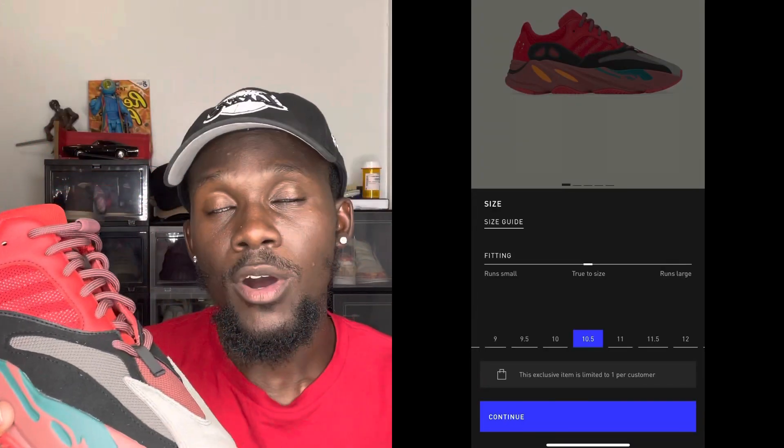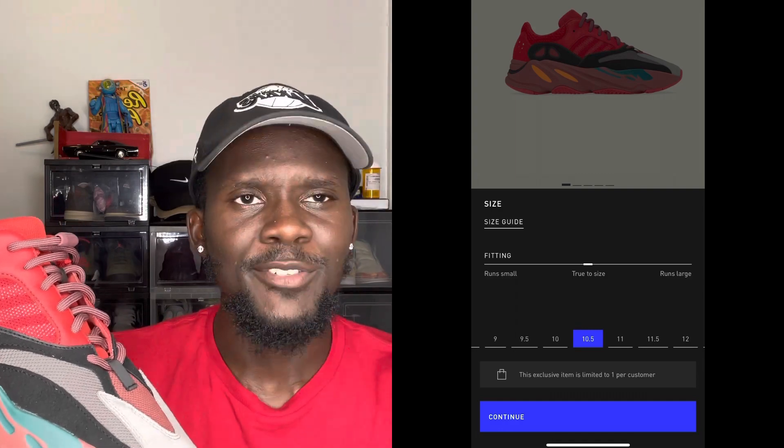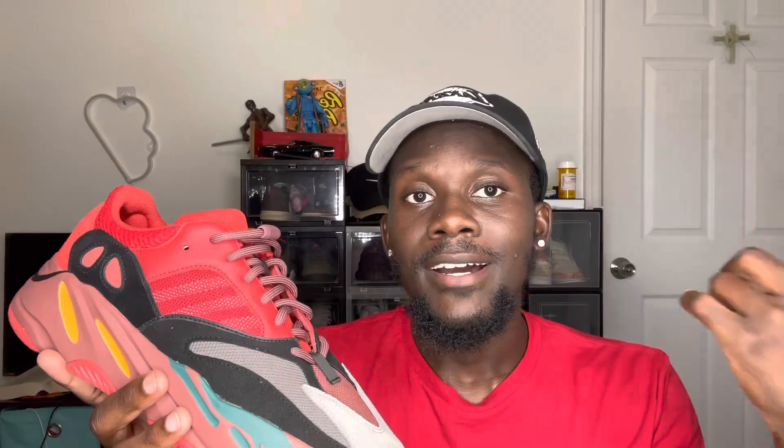Now let's talk sizing. I recommend going true to size for these 700s. Adidas and the Confirm app also recommend true to size — I'll insert a screenshot so you can see that. These are not the type of Yeezys where you need to go a full size or half size up. True to size is fine, but if you want a little extra room, go half a size up. Going true to size or half up is perfectly fine.